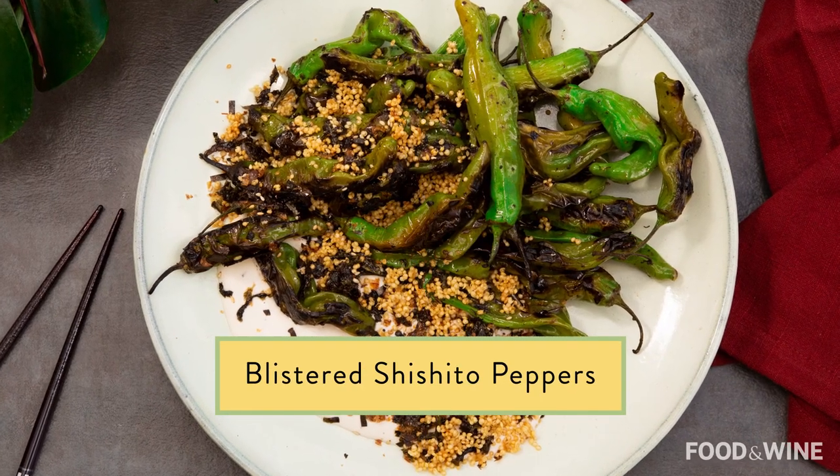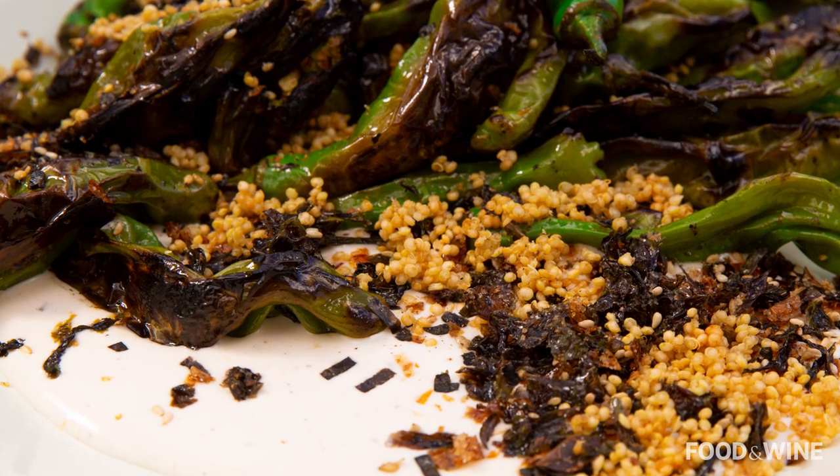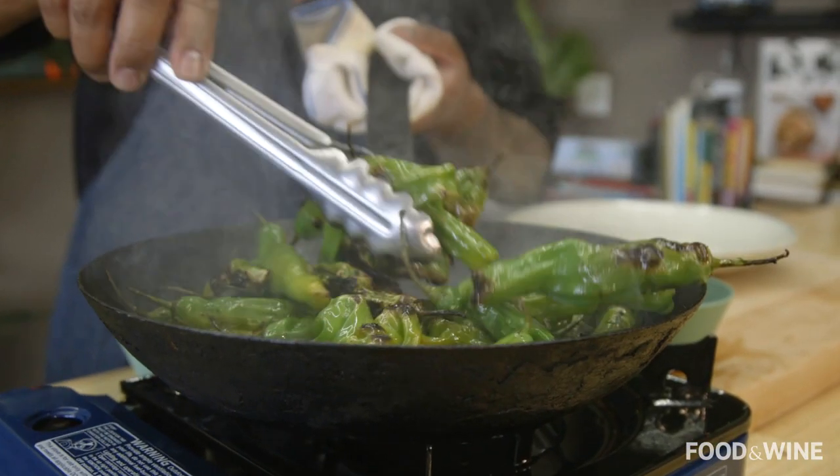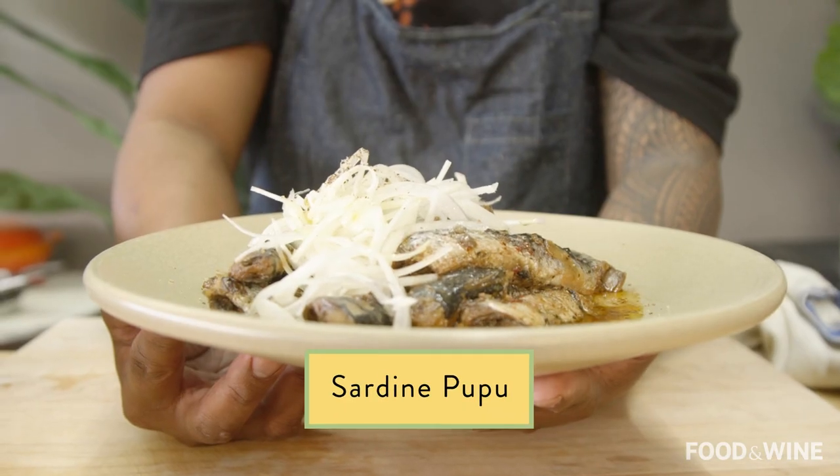Gonna show you another recipe, and that is blistered shishito peppers with some ranch, furikake, and crispy quinoa. Be sure to check out my other videos. Like and subscribe below — see the pancit, and see pupu sardines.